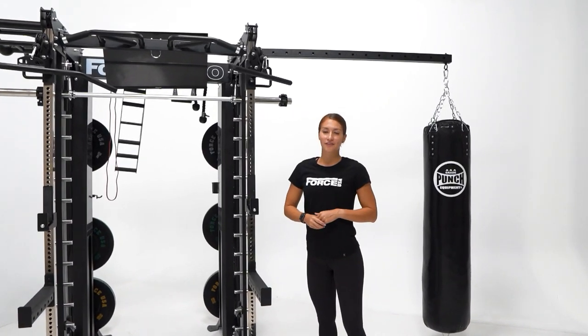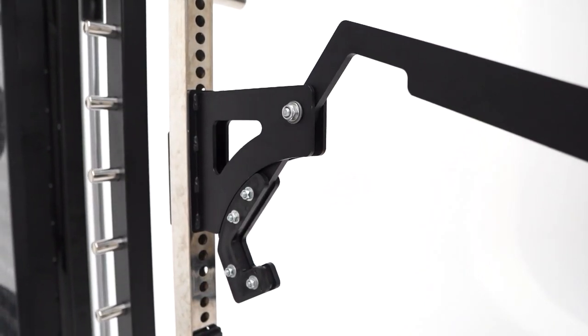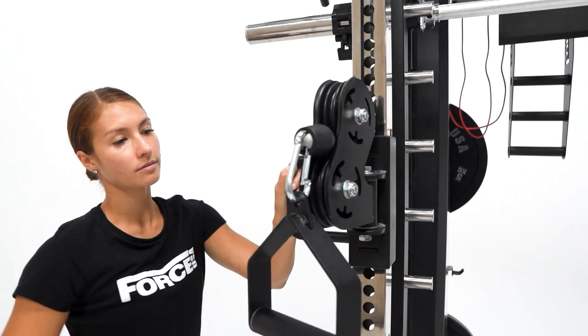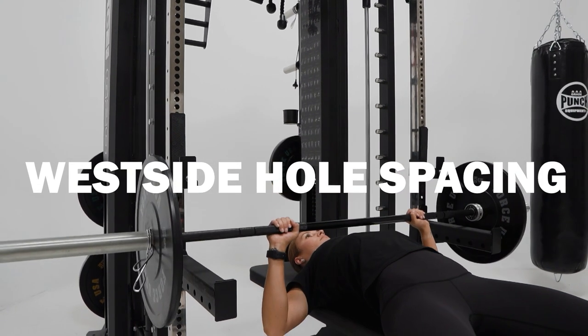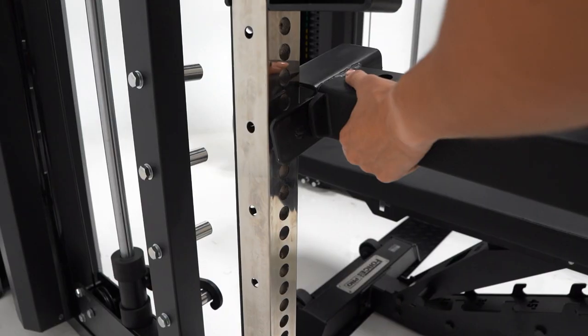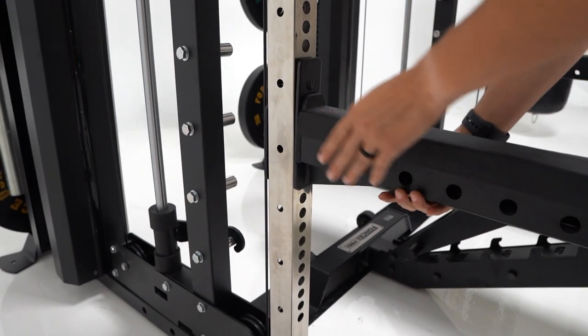Starting at the front of the unit, with multiple holes for your J hooks, spotter arms, jammer arms and more. Offering laser etching numbers to make it easier for you to place your attachments on the same height every time. Included is the Westside hole spacing, which is now the entire length of the upright compared to the original G20. This offers minimal adjustment space to find that perfect height for your bench press or squatting.